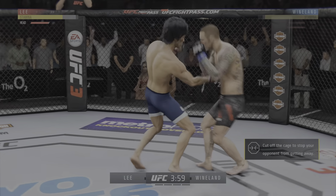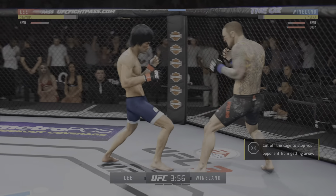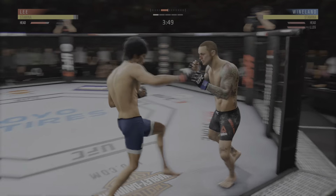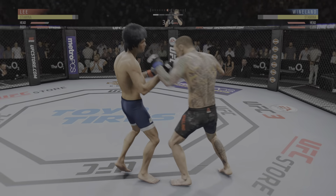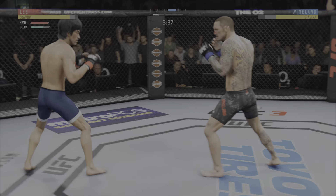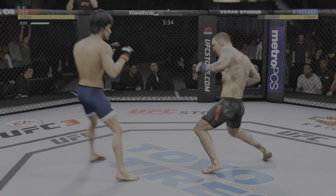Oh! This could be it right here. Big body shot. And we got a fight on our hands. Vicious combinations. Oh, and he eats a shot. Nice shot defensively there to get the guard up. Shot is blocked by Lee.